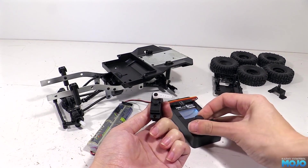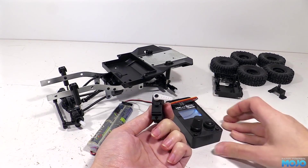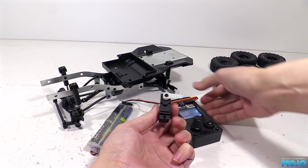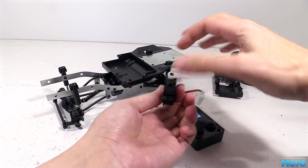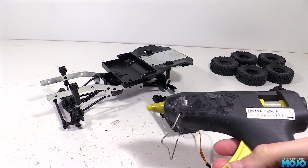Well, the servo seems to be working OK. It's nice and quiet, and not particularly quick. There's no notchiness or hesitation though, so I think it's going to do the job just fine. To fit it to the tray I'm going to do the same as we did on the B1 - hot glue.